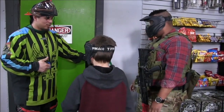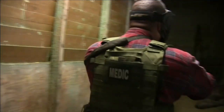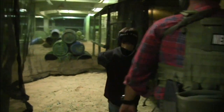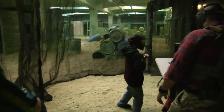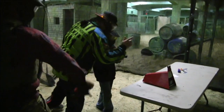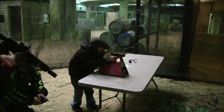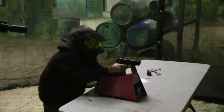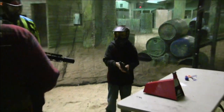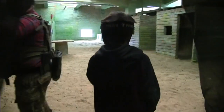You guys ready? Yep, we're ready. Alright, my dude. Go for it. Very nice. Oh snap. There you go — there's a kick to it.